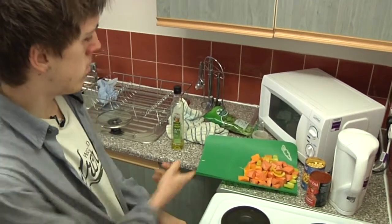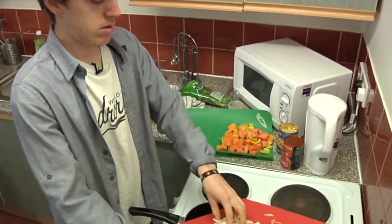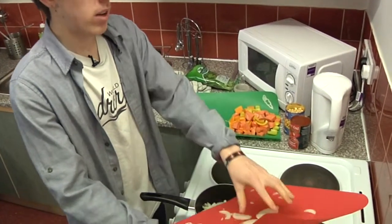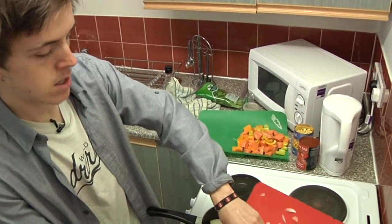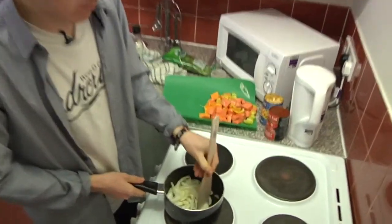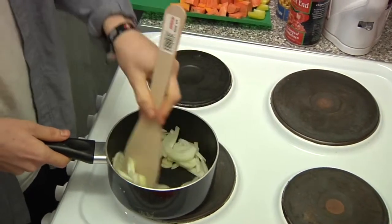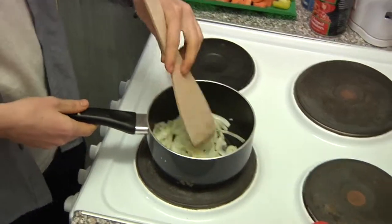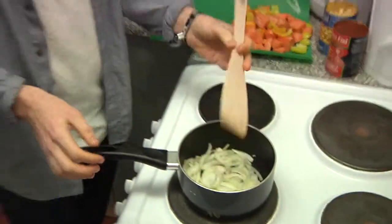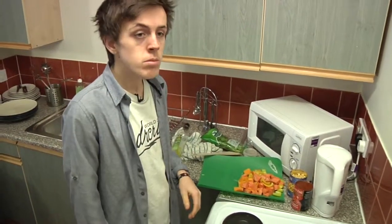On the butternut squash and sweet potato. You just want the pan on a really low heat. I've got a bit of seed in there — don't want that. I'm just going to break the onions up a bit; you'd probably chop them a bit more than this. We're just going to let those sit there for about five minutes so the onions soften up, and you'll start to smell the garlic — it'll be pretty nice.